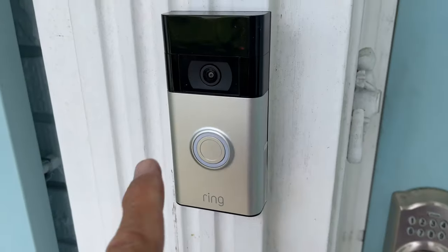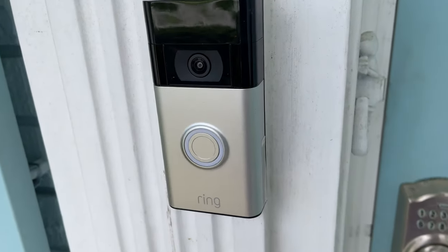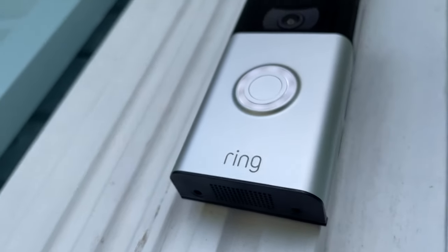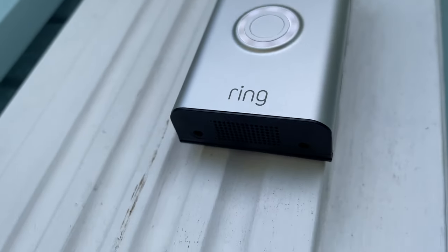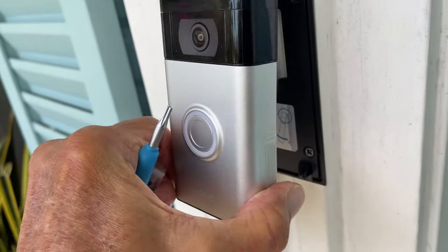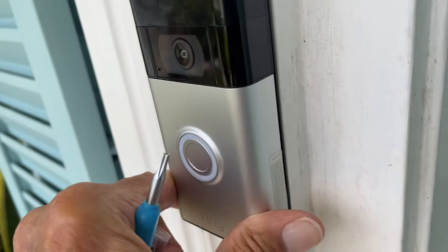We're going to do that right now and show you how to do it. If you look at the ring itself and come underneath, there are a couple of little screws and that's where you put this tool — that locks it on so nobody can just come and pull it off.